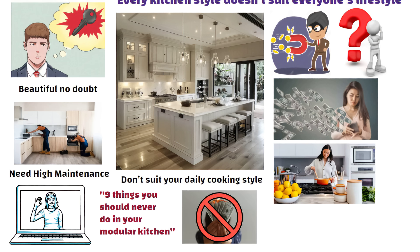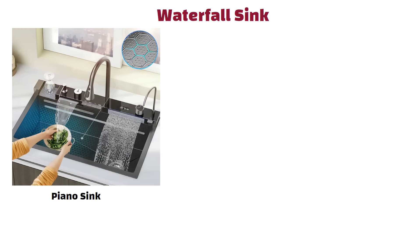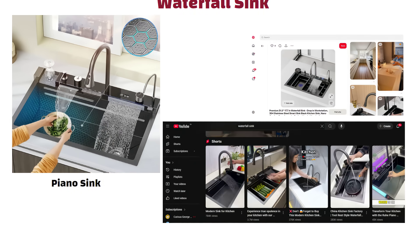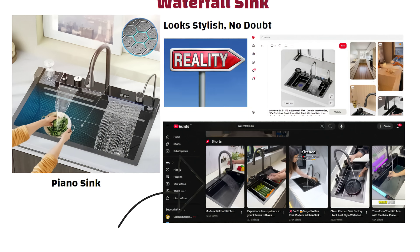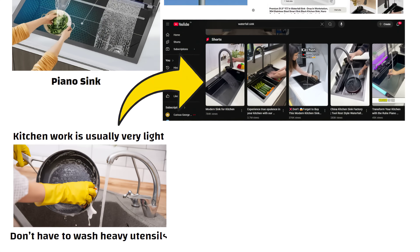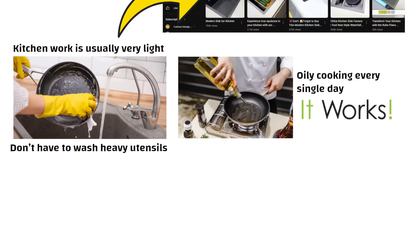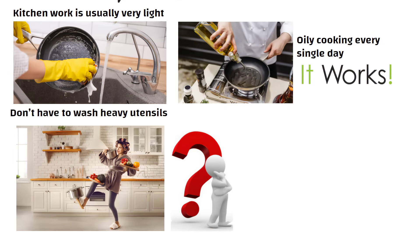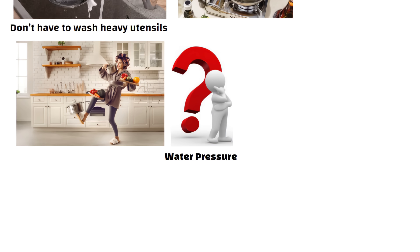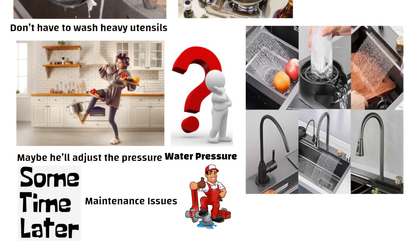The first thing people get excited about is the waterfall sink — some also call it a piano sink. You must have seen it in Pinterest pictures or fancy YouTube videos. It looks stylish, no doubt. But here is the reality. In those videos abroad, kitchen work is usually very light. They don't have to wash heavy utensils or deal with oily cooking every single day. That's why it works there. But when you bring it into a regular busy kitchen, the first problem is water pressure. This sink has 4 to 5 different spray modes, and even if your plumber adjusts the pressure, after some time you will face maintenance issues.